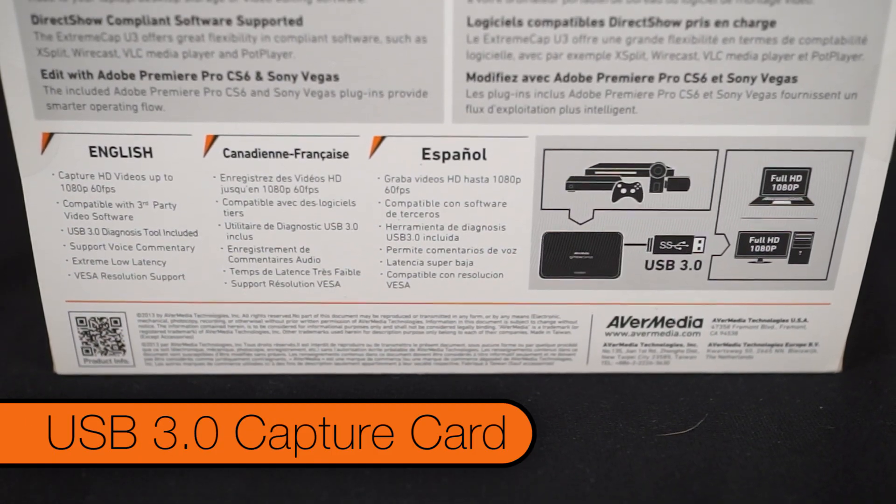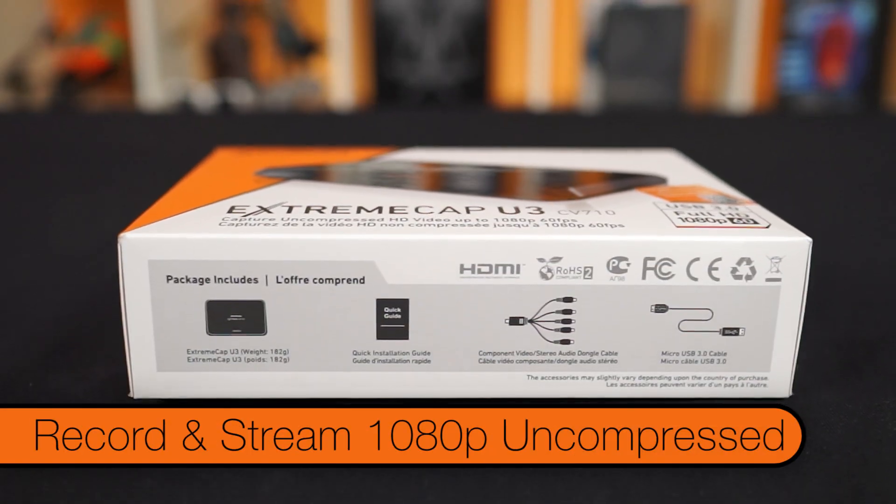It's the only solution from AverMedia that supports 1080p uncompressed video recording and streaming. All this is possible because of the USB 3.0 interface.